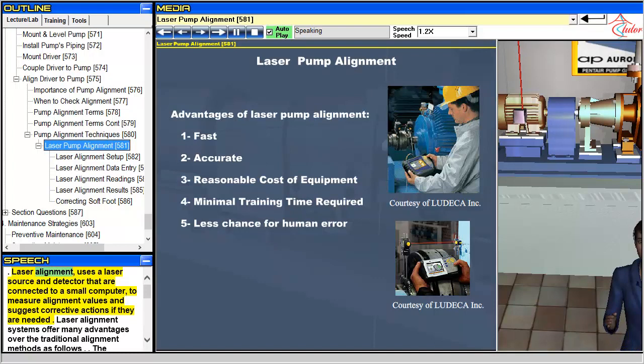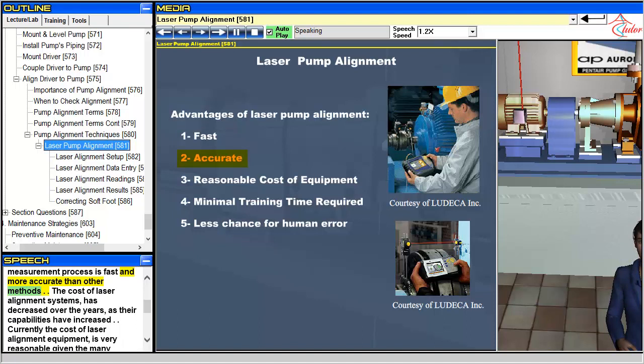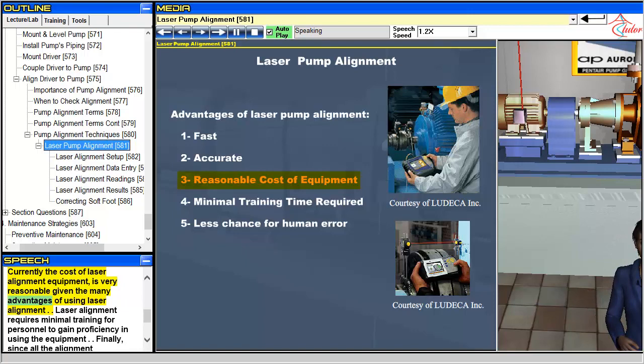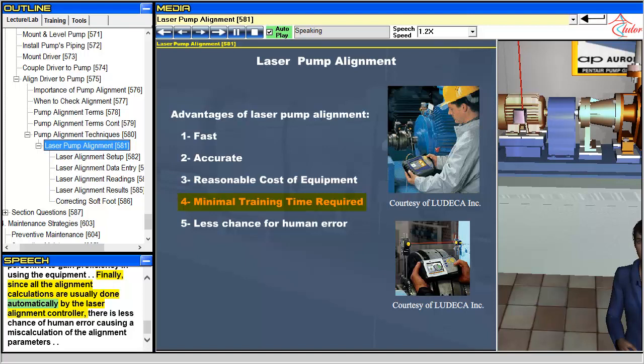Laser alignment uses a laser source and detector that are connected to a small computer to measure alignment values and suggest corrective actions if they are needed. Laser alignment systems offer many advantages: the measurement process is fast and more accurate than other methods; the cost of laser alignment systems has decreased over the years as their capabilities have increased; laser alignment requires minimal training for personnel; and since all the alignment calculations are usually done automatically by the laser alignment controller, there is less chance of human error causing a miscalculation of the alignment parameters.